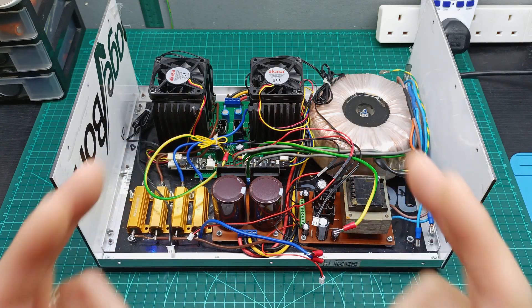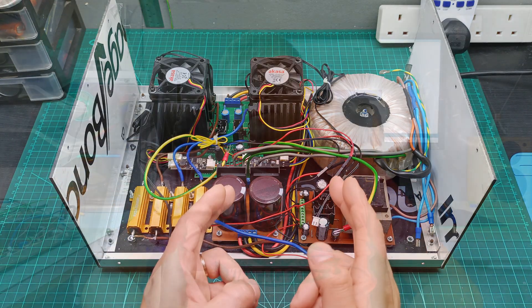Do you remember this? This is my dual rail bench power supply. Hi guys and welcome to my YouTube channel. On this video we are going to upgrade my dual rail bench power supply, because before it was working okay but doesn't have any protection features. So without further ado, let's get started.